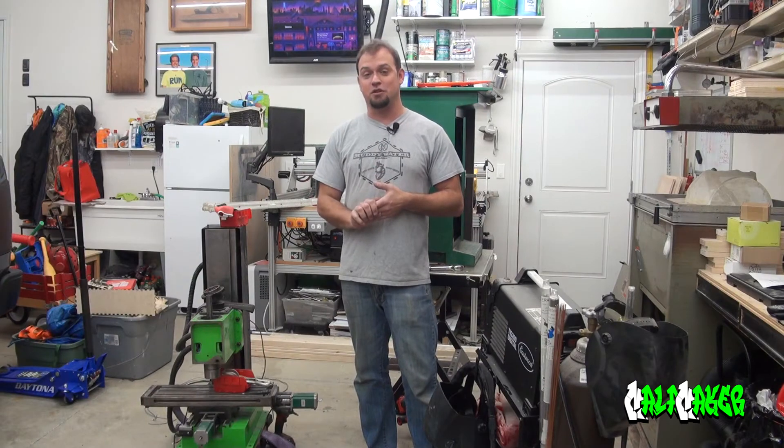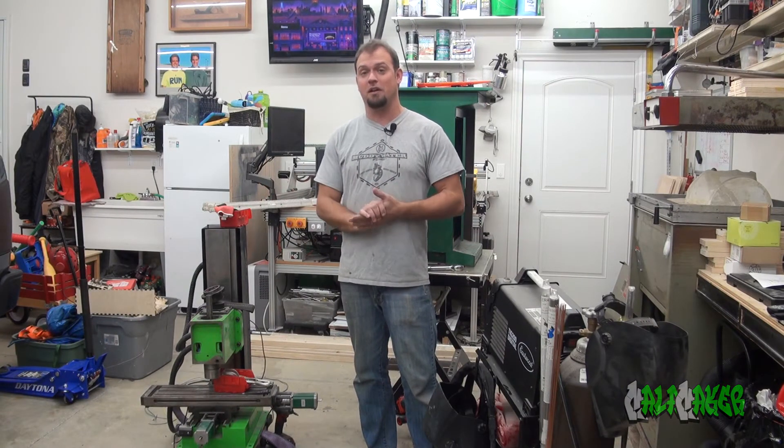So stay tuned over the next couple months, and I hope you enjoy as I bring you through this journey.